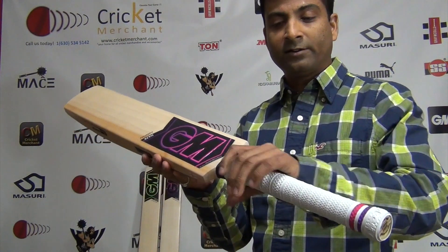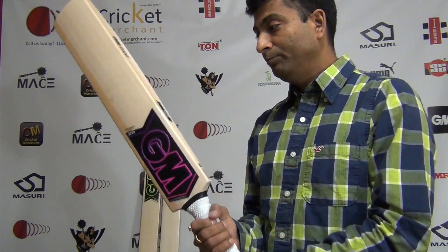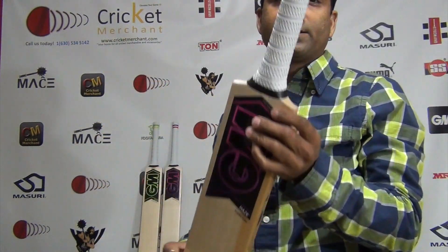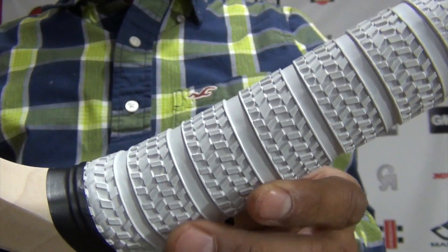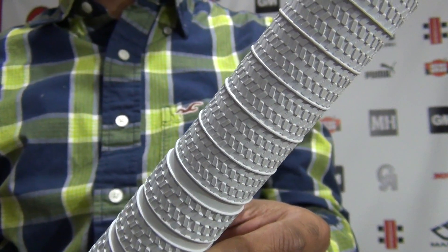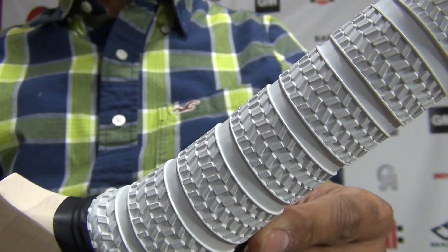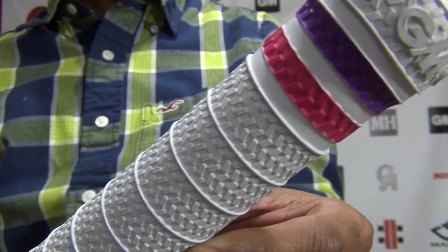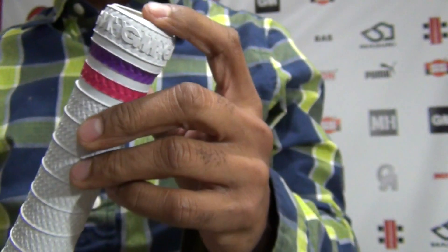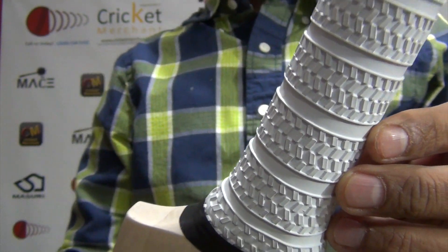What I've noticed is this has a little thicker semi-oval handle - not an actual oval shape. This is the new trend of people asking for semi-oval handles. Another change they've brought into their bats is the grip itself - this is the new terrain grip. What I've been told by GM is everybody copied their grip last year, so they came up with something new. It's a new terrain grip with two colors on top and GM embossed in the grip itself - beautiful.